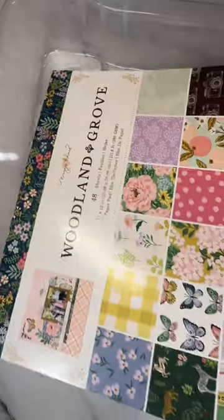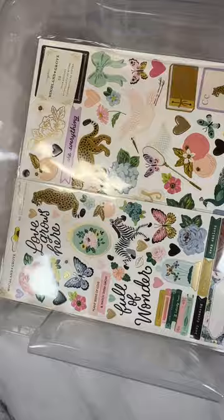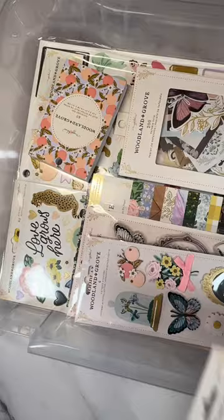Storing your craft supplies doesn't need to be expensive or complicated. For me it's as simple as using a 13 inch by 13 inch plastic box and a couple of household ziplock baggies. This simple way to store craft supplies is super easy to maintain and keeps everything together for quick and easy access.